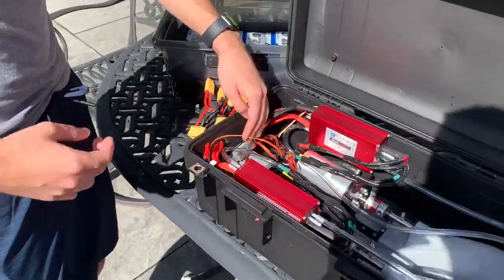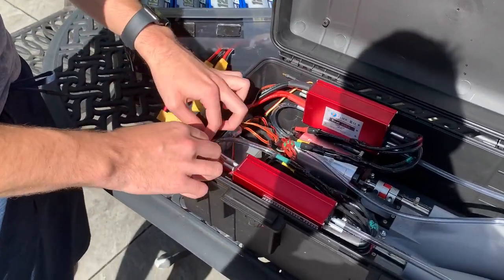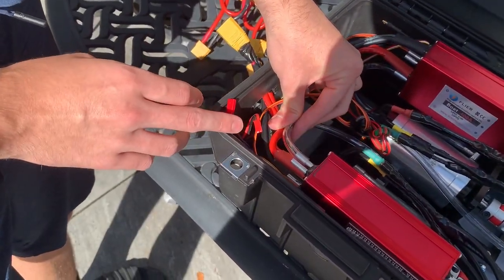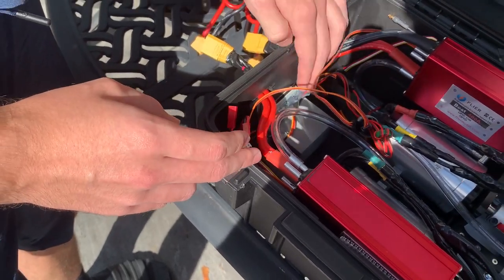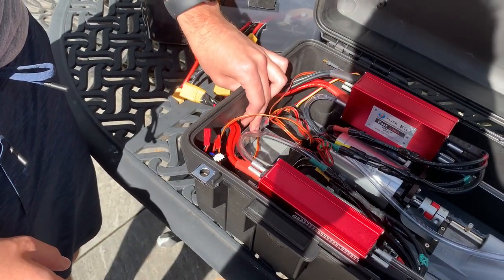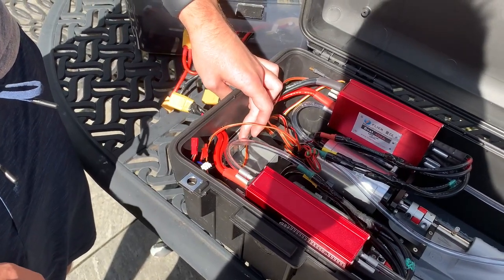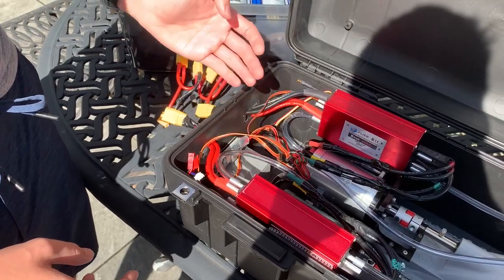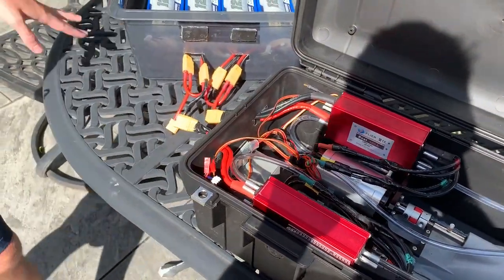The next thing is power to the receiver. I'm using a little 7.4-volt 2S LiPo battery. My ESCs came with voltage step-downs that output 5 volts, so I just connect the battery to that, and then it connects to the receiver to provide 5-volt power.